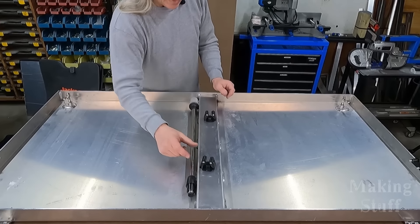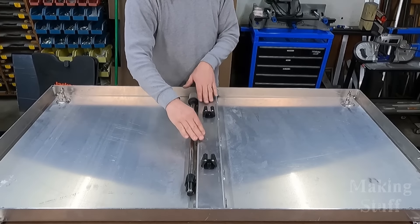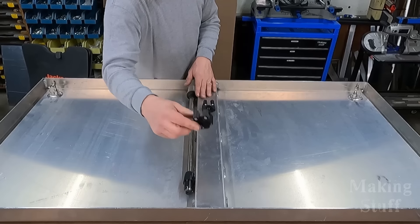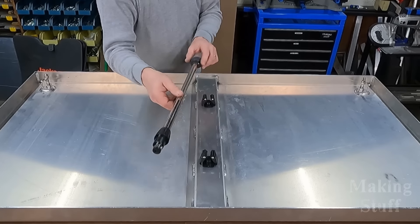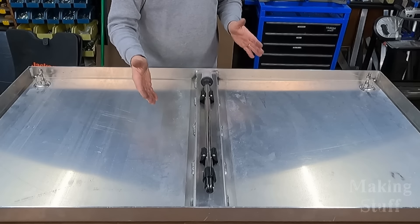Here is my real-world application for some Rivnuts. This is the hood that goes over the engine on the mini jet boat, and I've got these holders that I want to mount on the bottom side of the hood. What it will do is hold this navigation light in place when it's not being used.